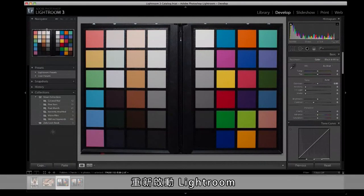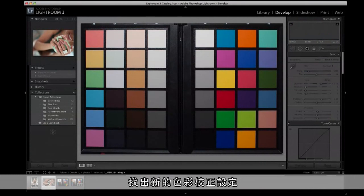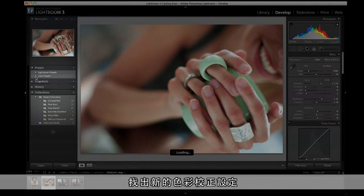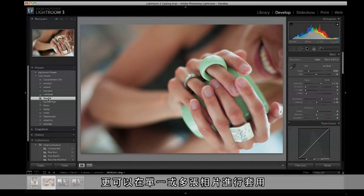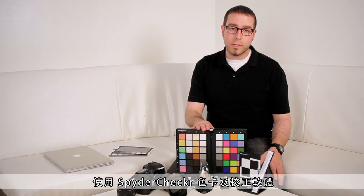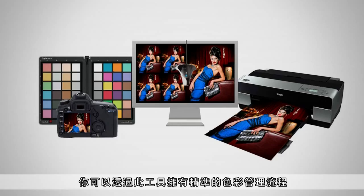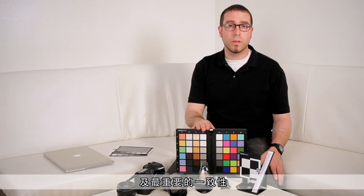After relaunching Lightroom, you're ready to put your new camera calibration into action. Open any photo or series of photos shot with the camera and apply the calibration preset. In Develop Mode, choose the calibration preset you just created while the image or images are selected. Using the Spider Target and calibration software, you have the tools to create a raw workflow that is accurate and, most importantly, consistent.